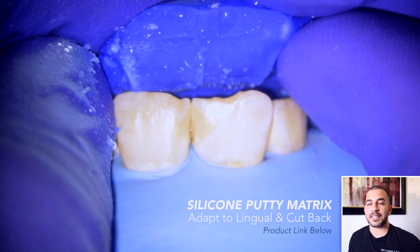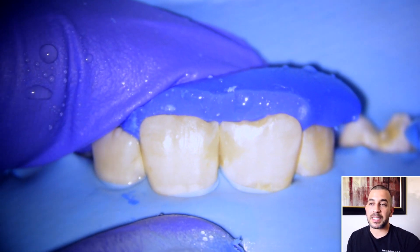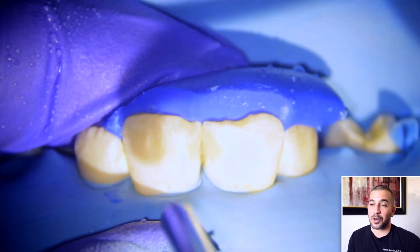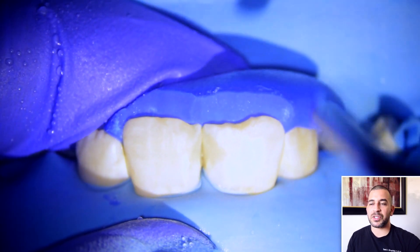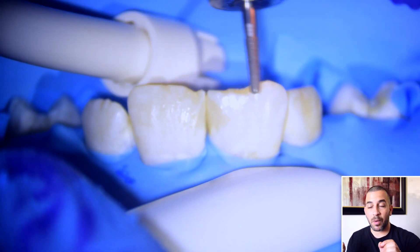These are the teeth that we're working on today and as you can see, the incisal edge or the mesial incisal edge have been broken down a bit. His teeth are a bit wide and they do have these decalcification fluorosis spots on them which make them look very white.